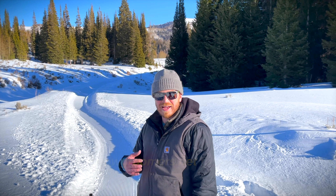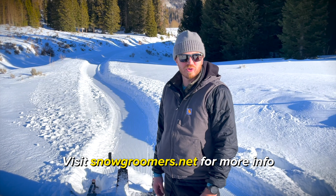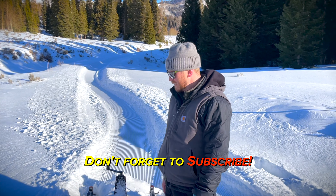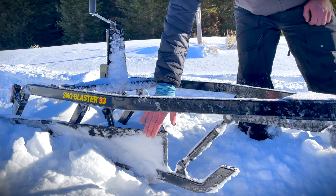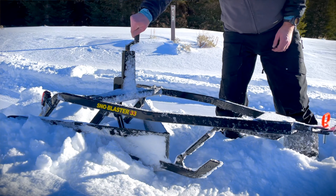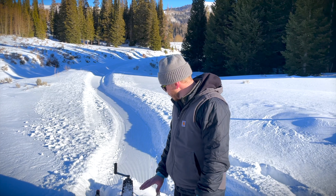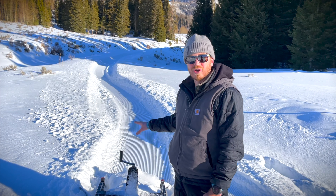What's up snow groomers, this is Sam with snowgroomers.net and we are out grooming some trails with our Snow Blaster 33. The Snow Blaster is unique — it actually has a V-plow that can lift up and down. The V-plow clears snow off your trail, but it will still pack the snow. If you want more snow packed, you lift your blade up to let the fresh snow underneath the V-plow and down into the packing section on the chassis.